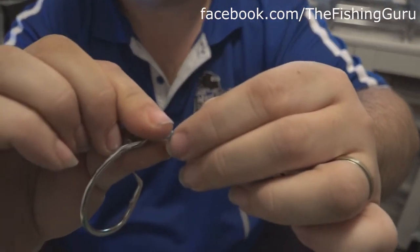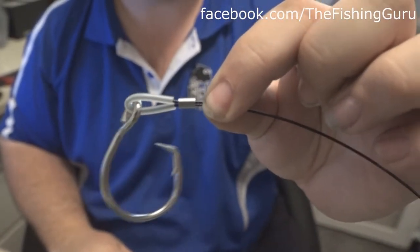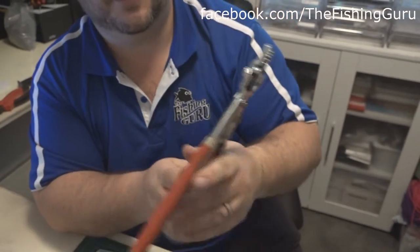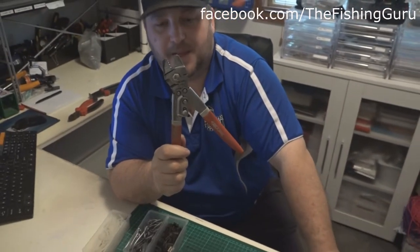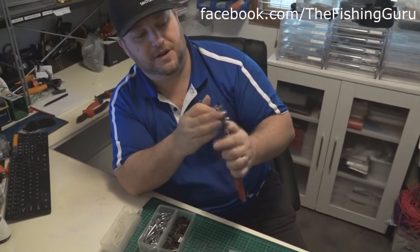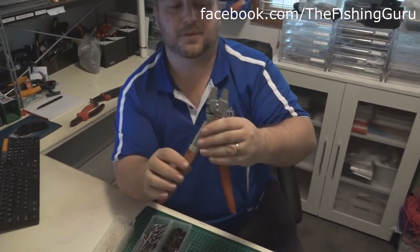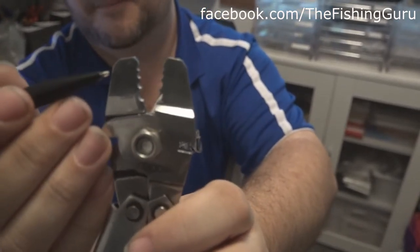Before we crimp that, I just want to show you guys - make sure that if you're going to go down this path, you get a decent set of crimping pliers. We've made thousands and thousands of rigs over the years and the best ones we've found are the stainless steel versions as opposed to the die-cast ones. The die-cast ones just snap consistently. You'll notice on these crimping pliers they have various sizes available.